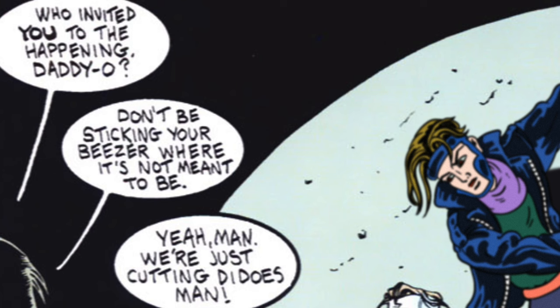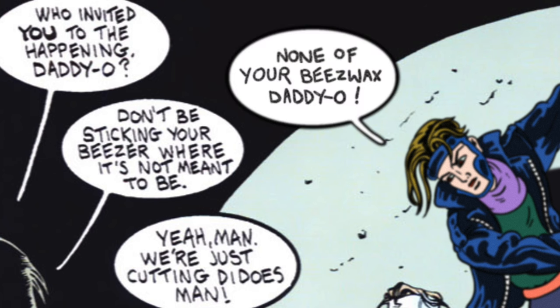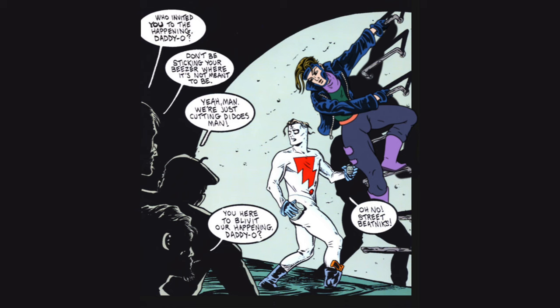Who invited you to the happening, daddy-o? None of your beeswax, daddy-o. This was a quick one. The Bill Sienkiewicz one just before this was a super deep dive, so I kept it kind of short and sweet for this one. Let me know what you think. This was number 92, almost at number 100.